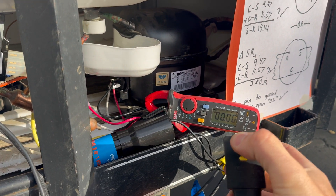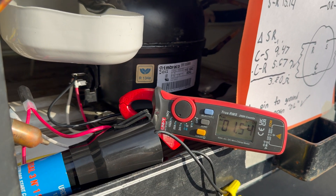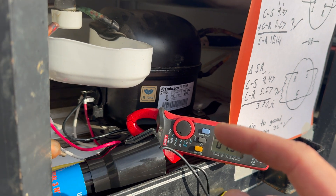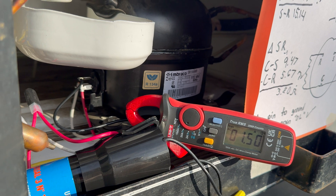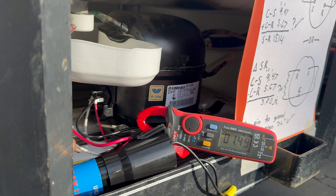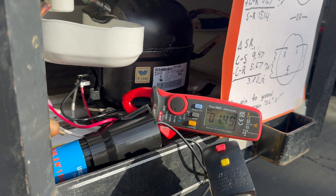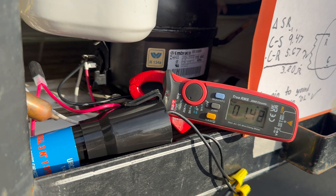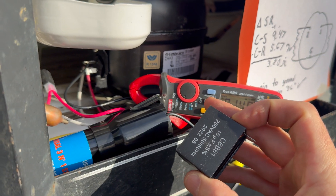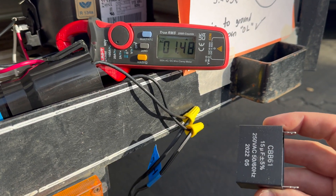About one minute later — compressor on. It ran for about four minutes, then I shut it off. Within 10–20 seconds it didn't start — not totally unexpected due to pressure in the system. After one minute of rest I was able to restart it. So with this hard start kit things seem to be going well, and I haven't even installed the optional run capacitor yet — that's a potential upgrade worth looking into.